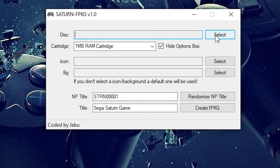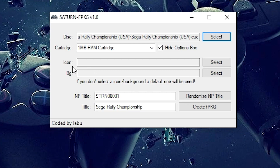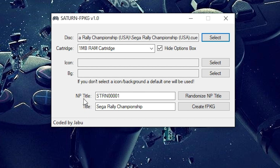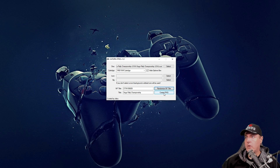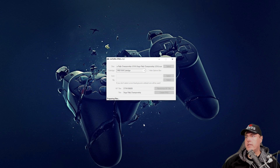There is an executable here called Saturn-FPKG. I'm going to right-click this and run it as administrator. The first thing it's asking for is the disk, so we'll go into our game — Sega Rally Championship — and select the .cue file, then press OK. The next two options are for the icon and the background. You can use Google Images or something similar to find an icon and background for the game. I'm just going to let the default one be applied. Finally, there is the NP Title, which needs to be a unique title. I'll click Randomize NP Title a couple of times, set the game title to Sega Rally Championship, and then click Create to generate our fake package. I'll put this into the Saturn folder and press OK, and now sit back while it does all the work.